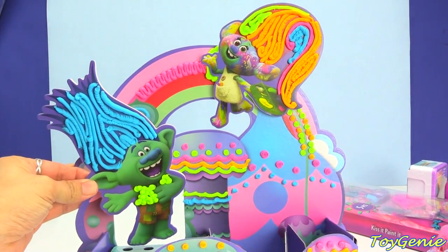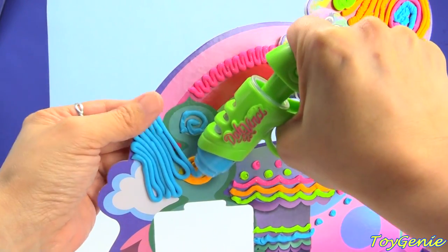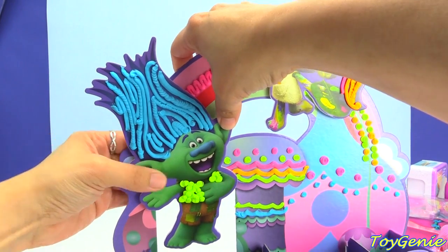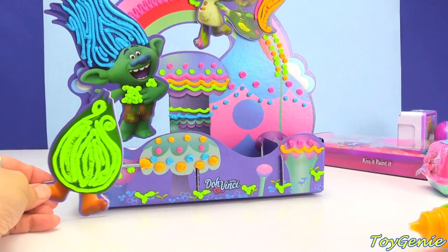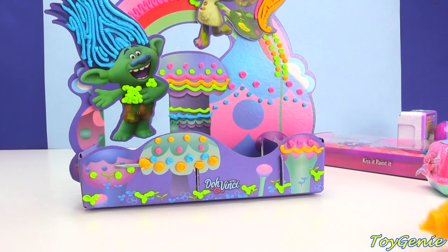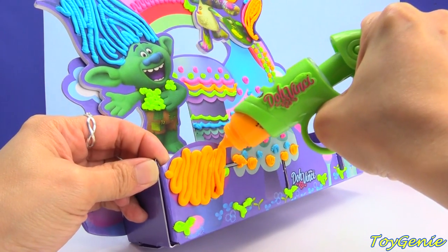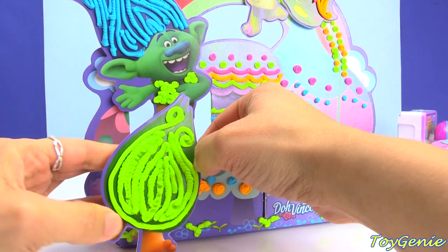And I'm going to put Branch right here with a generous amount. We're going to end up covering up these two little flowers. I'm going to stick him right here. It looks like he's floating! And now we're ready for Fuzzbert — he's going to stay right here. Let's tilt him just a little bit and see if he'll stay, because there is a little piece of ledge right here for the pencil holder. We'll see if we can cover it up so he has something to stick to.